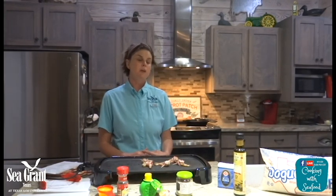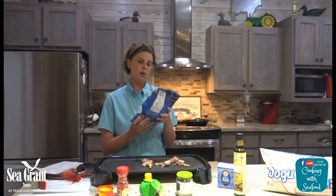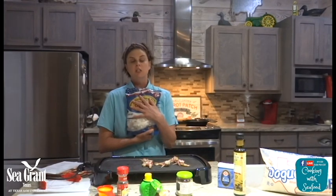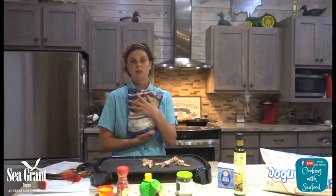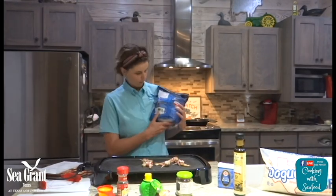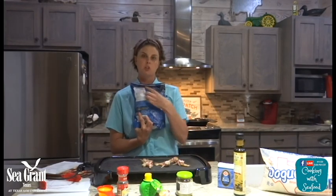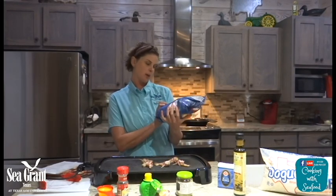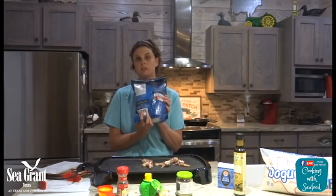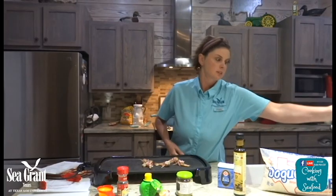If you go to buy frozen seafood, be very careful with the packaging. This is an actual package from caught in the U.S. Some packaging can be deceiving because it can have the American flag on the front. But when you flip it over, it will have a packaged-by note right under the nutrition label. This one is actually packaged in Lake Charles, Louisiana — so this is a locally sourced seafood from the United States.